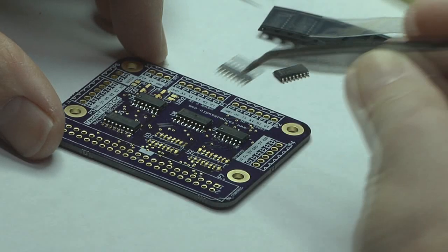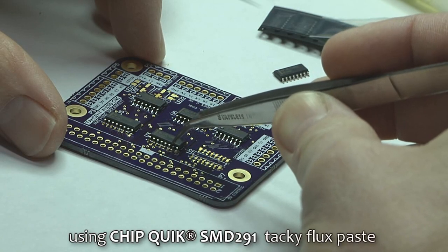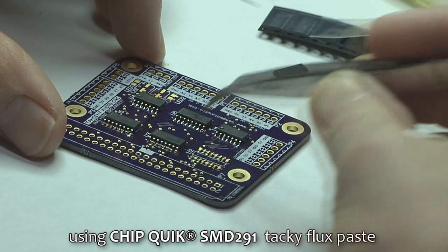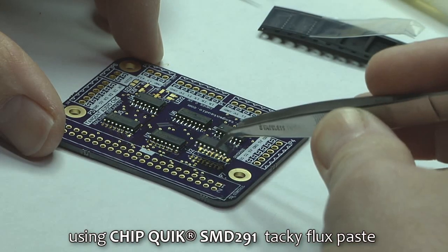This is a quick video talking about some experiments with drag soldering. After you've put down some tacky flux paste onto the pads for the parts you're going to be soldering, you need to put the chips down, and this is most easily done with a pair of tweezers.